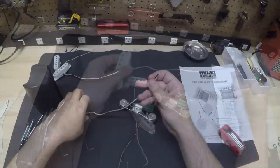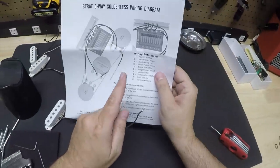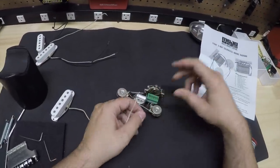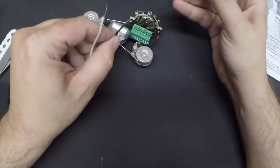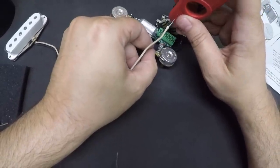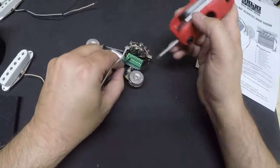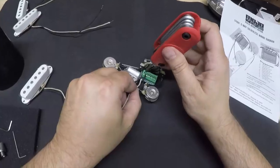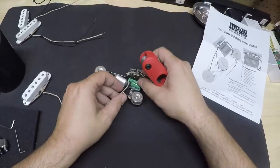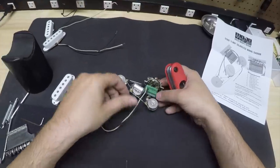We're going to go ahead and wire the pickups up. We'll start with the neck pickup. They already come with the wires stripped and ready to go. According to the instructions, the neck pickup: one is hot and G is for ground — ground is your black wire. Let me show you how these work. You take your flat screwdriver, push this button down, push the wire in there, and let up. And there it bites. That is wired up — it's in there and it's strong.